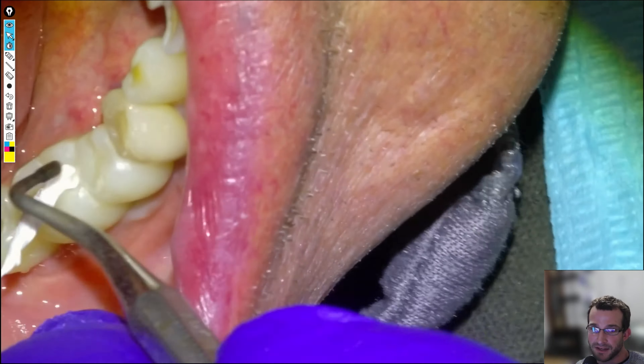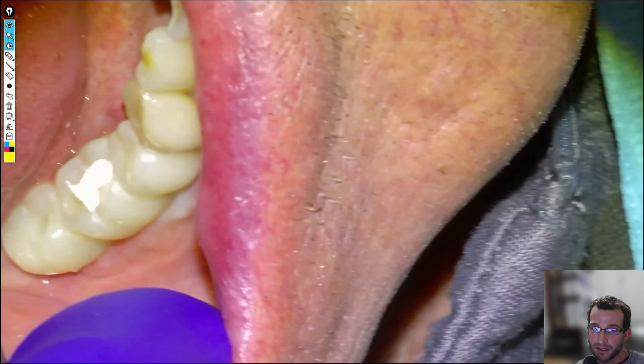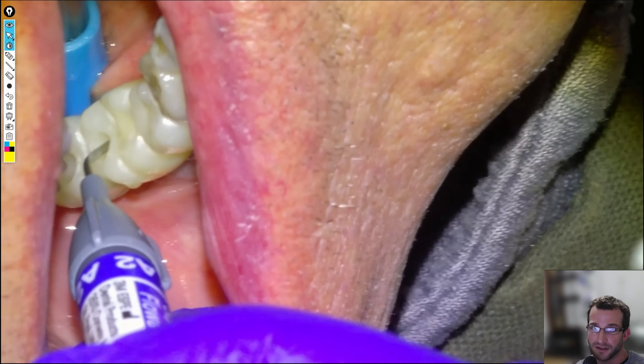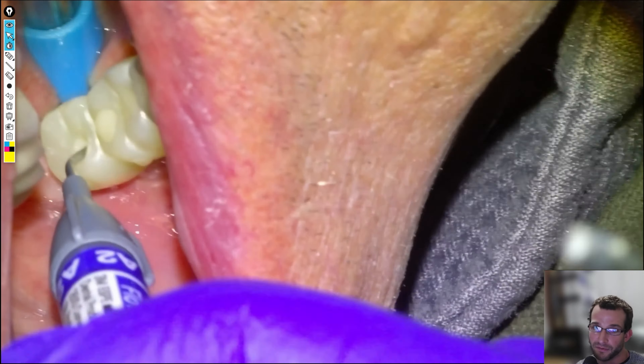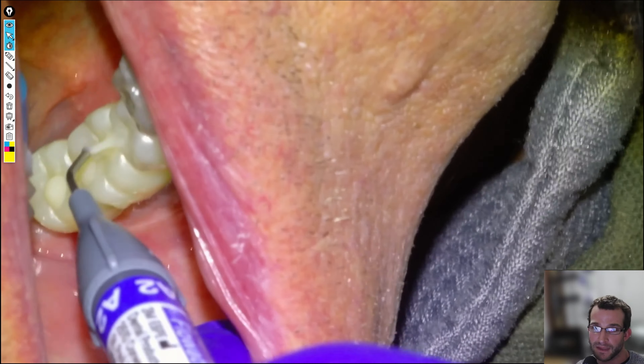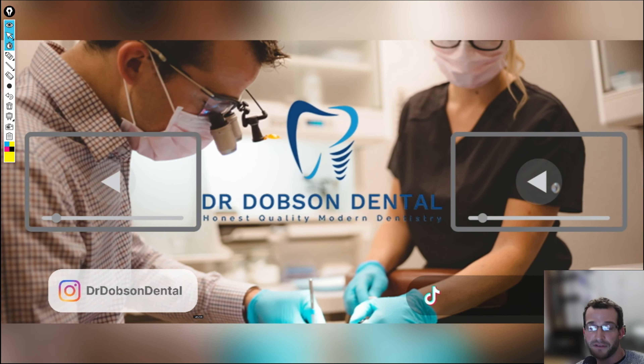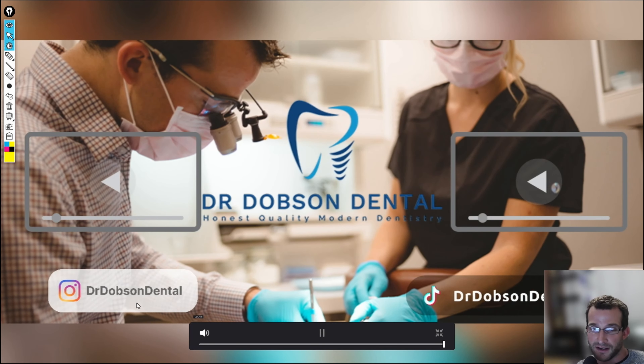We plug the screw channels with Teflon tape — this one is just temporary because we're going to go back in two to ten weeks to re-torque. Fill it up with Fuvowal, light cure it, trim it back, and that is it. Feel free to subscribe if you want to. I also have an Instagram and apparently a TikTok. Thank you.